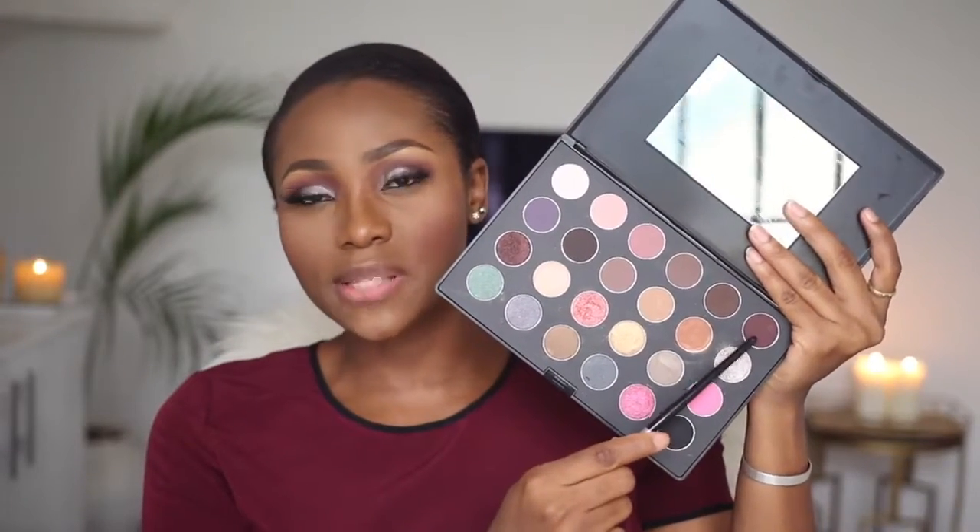I'm setting my entire face with my Black Opal 2-way cake as usual, using the MAC 138 brush. My blush for this look is MAC Blush in Raisin, applied with my Real Techniques Blush brush. To balance things out, I'm going to quickly smudge this color on my lower lash line as well.